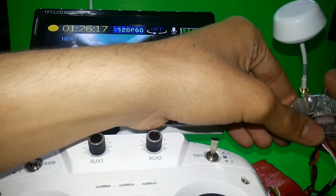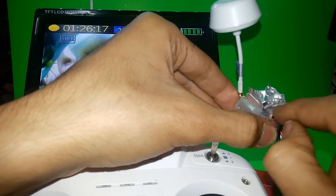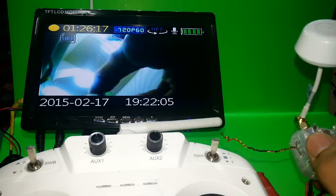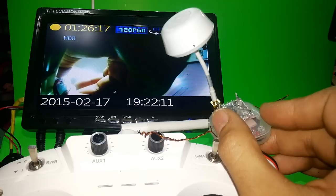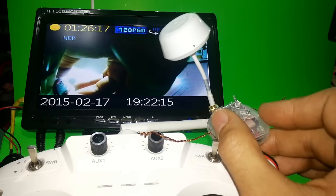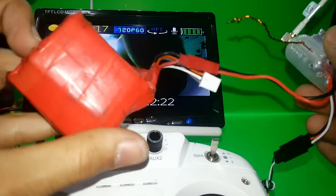Even though this FPV has the problem of getting very hot, I got around that problem by using aluminum and putting it inside this box with holes for airflow, so it's working well. If you want to understand anything about FPV, frequencies, or how to create your own antenna, let me know.